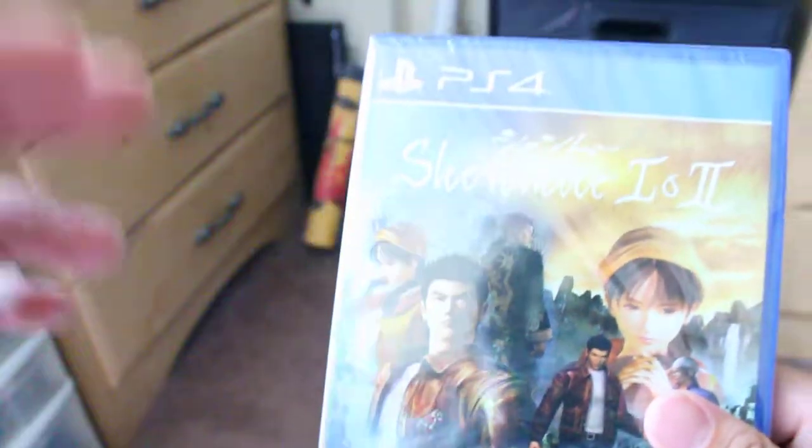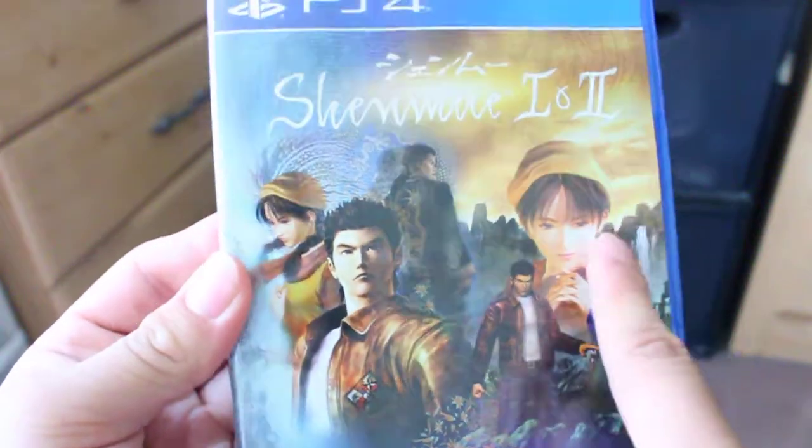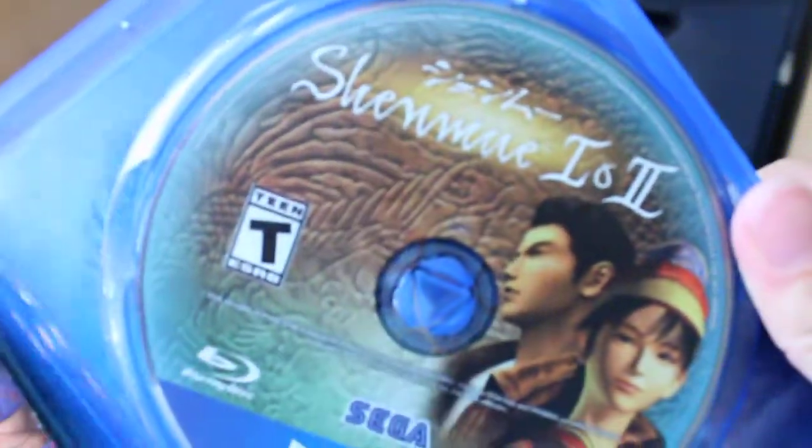There it is, Shenmue 1 and 2. That is the main protagonist. And some boxes. Here we have Shenmue 1 and 2 — the first one and the second one. And there it is. Does that look like a reversible cover? Pretty seems like it does. Very, very cool, interesting front cover of the disc.